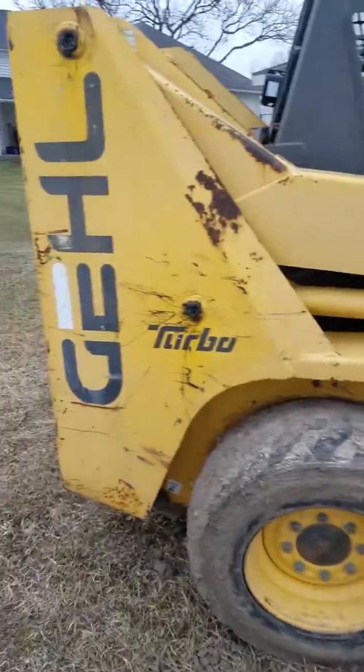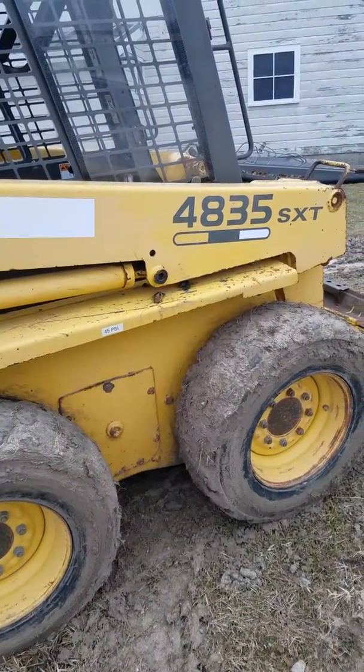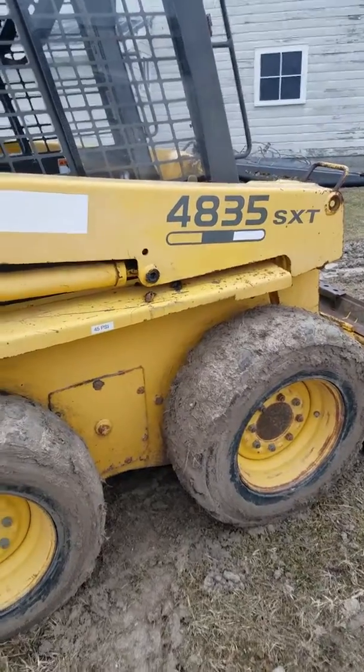So yeah, that's the Gehl Total Diesel 4835 SXT. Okay, till next time guys.